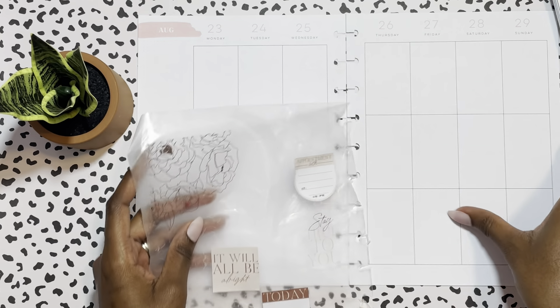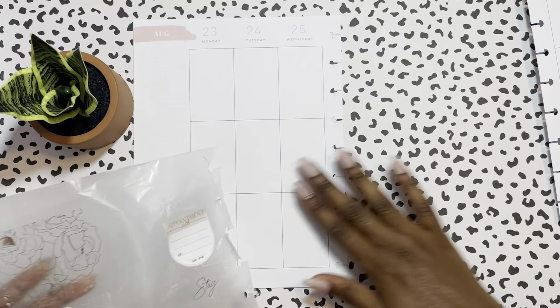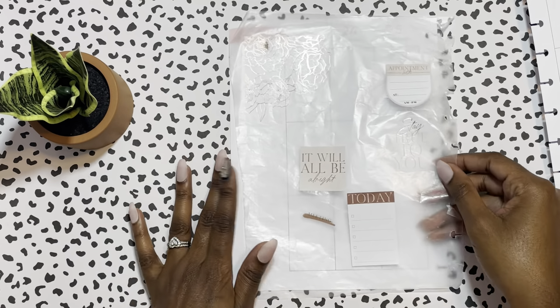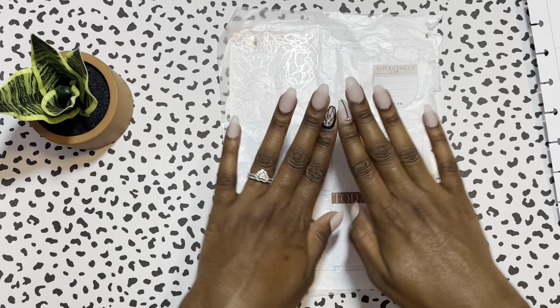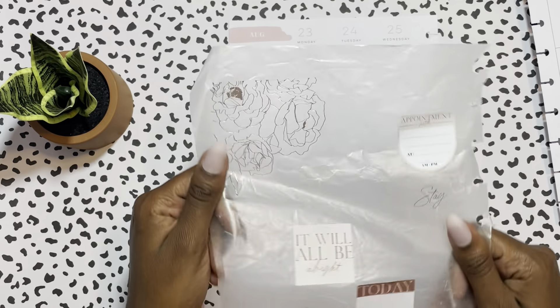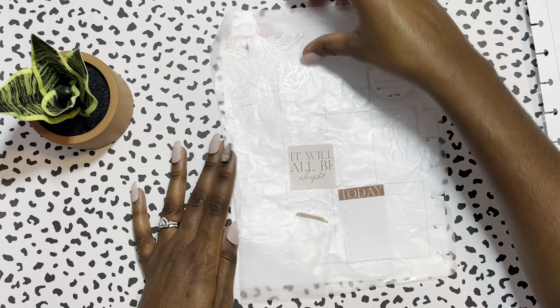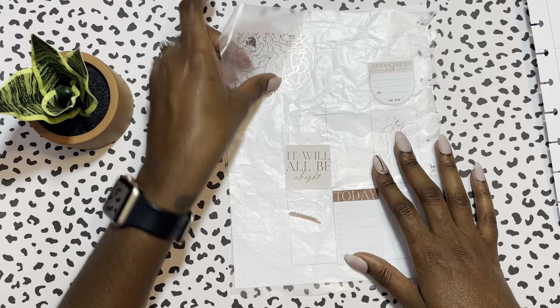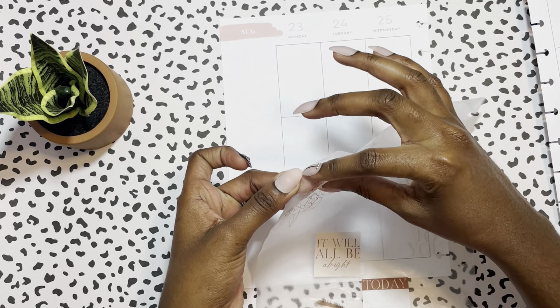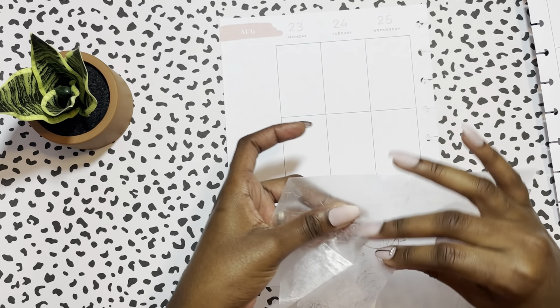They had a sale so I did buy the sheets that Happy Planner uses specifically for creating your layout. I do like this paper doing it this way, but the other way is a little bit more chic, so I did get that. I'll probably start it for next week's layout.